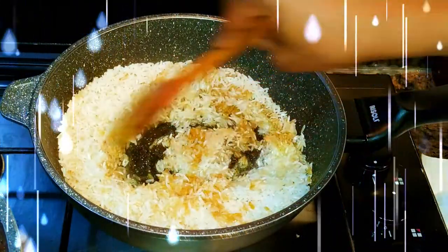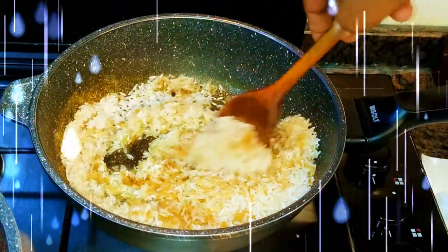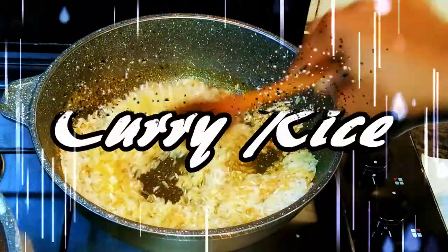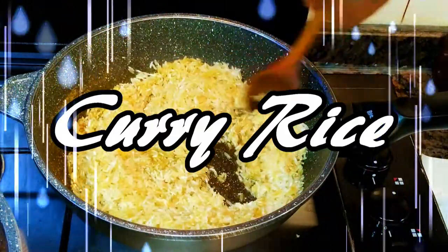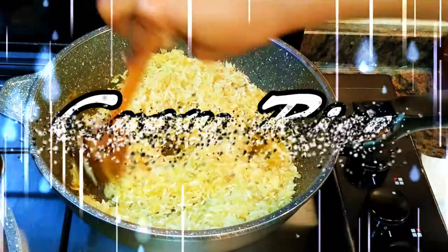Hey, welcome back to my channel. Today I'm going to take you back to when we used to make delicious curry rice. This brings back childhood memories — it's a great side dish idea instead of making the usual boring white rice. Curry rice is a better idea.